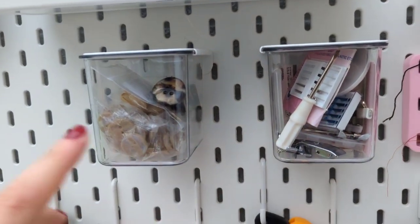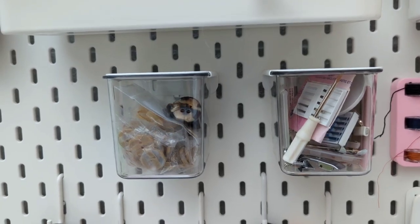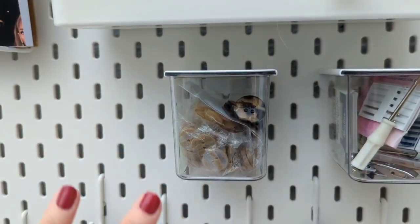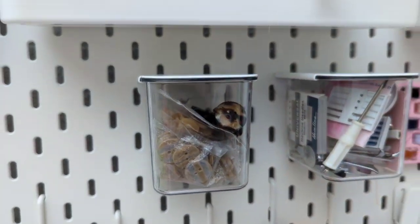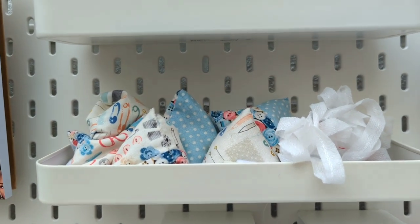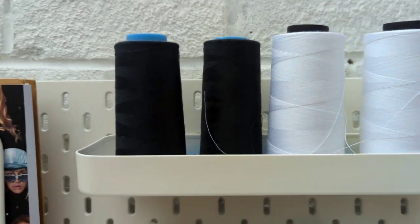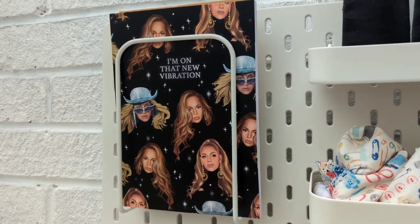I'm going to sort out my top drawer eventually for all my haberdashery stuff. These tubs here will be for things like swimwear elastics, buttons, little details, zips and so on. I've got my pattern weights and a little bit of bias interfacing that I need to find a place for. My overlocker threads are in the top one. And my Beyonce notebook, which is just incredible — love it.